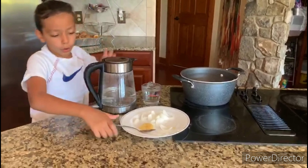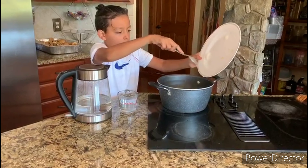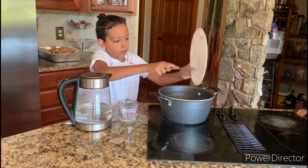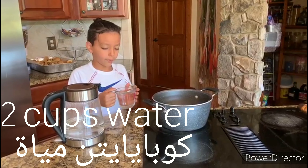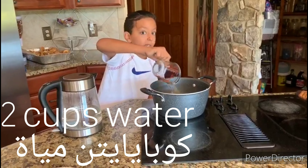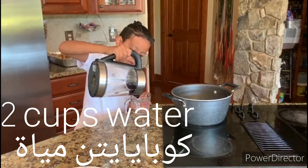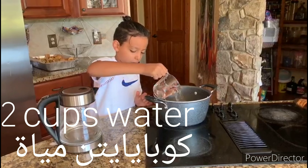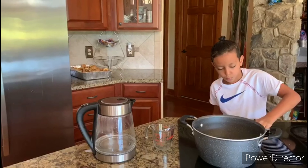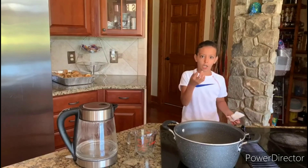We're going to put the onions in with the garlic, and we're going to put the two cups of water. Now we have one cup of warm water.